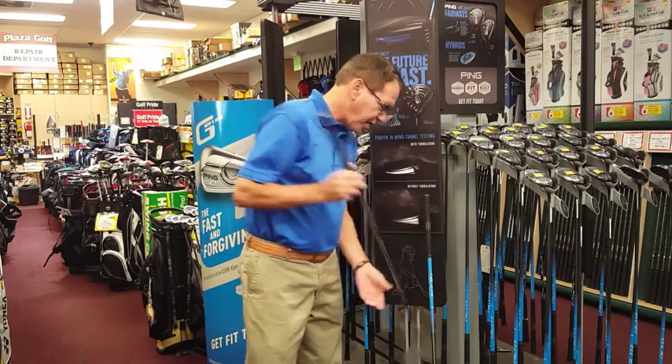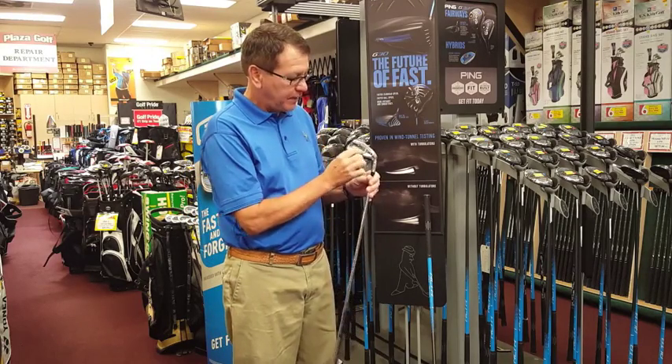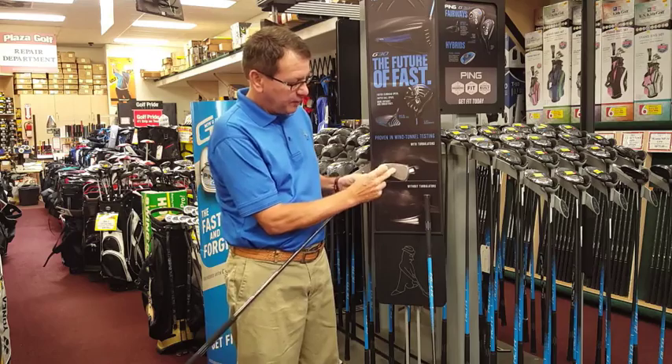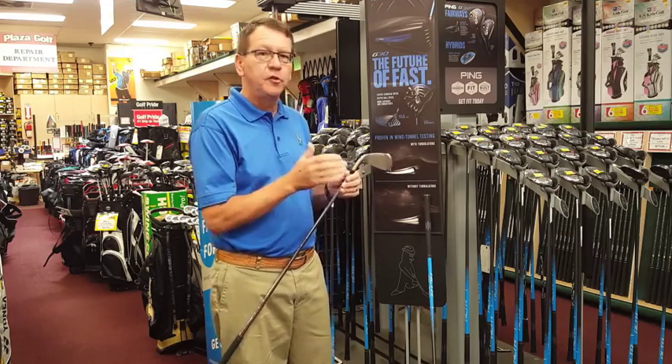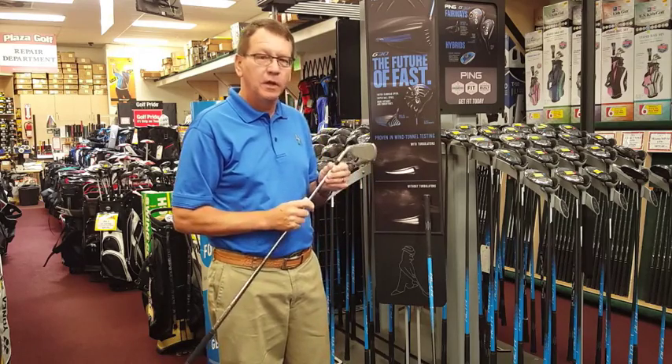Then they've got the new Ping G iron, which has a core eye technology — this piece back here. What that enables is the ball to have a little more speed as you get away from the sweet spot. Usually you're losing distance with clubs as you move off the sweet spot, but with this club it's a lot more forgiving.